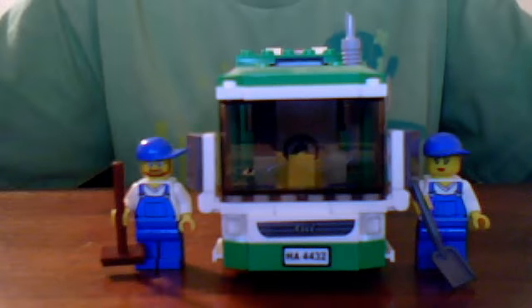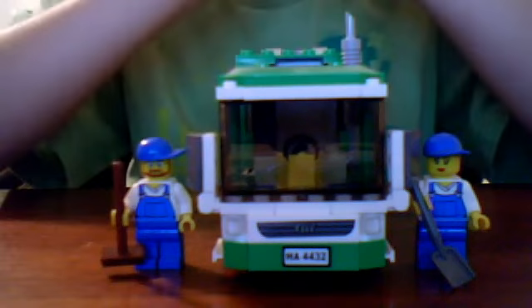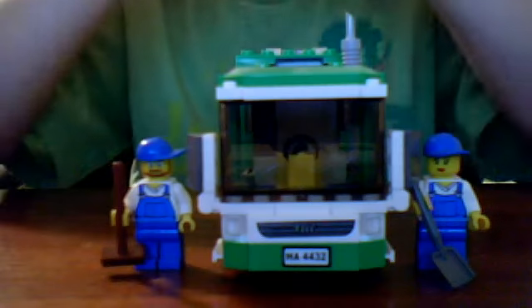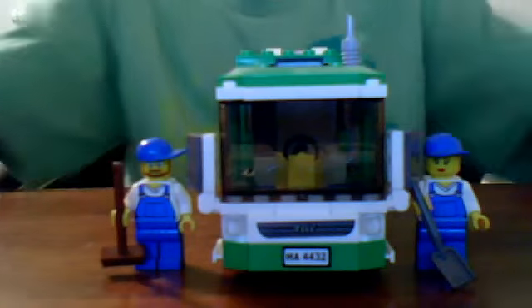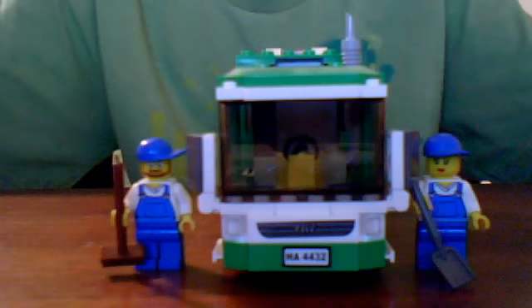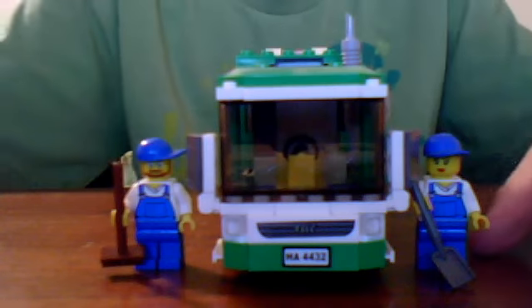Hello everybody, YouTube viewers, this is TransAmp595. I'm excited today since I'm doing a review on one of my favorite Lego sets — I mean Lego truck sets. It's the Lego City Garbage Truck. I know it sounds sort of strange, but the reason is it has so many cool features and I will show you them all. This video might be a little longer than the last one I did, and this is episode 3.